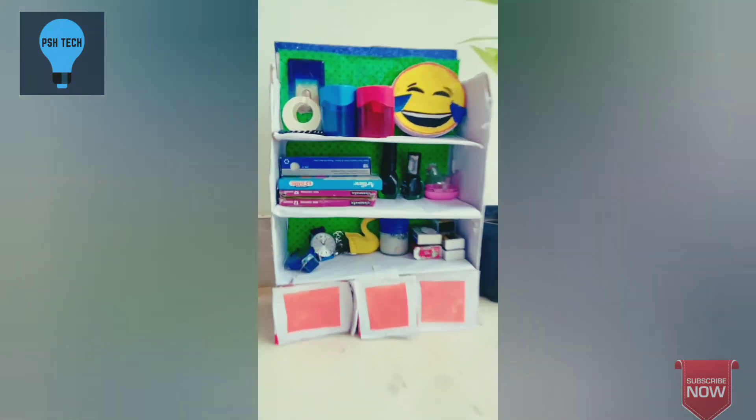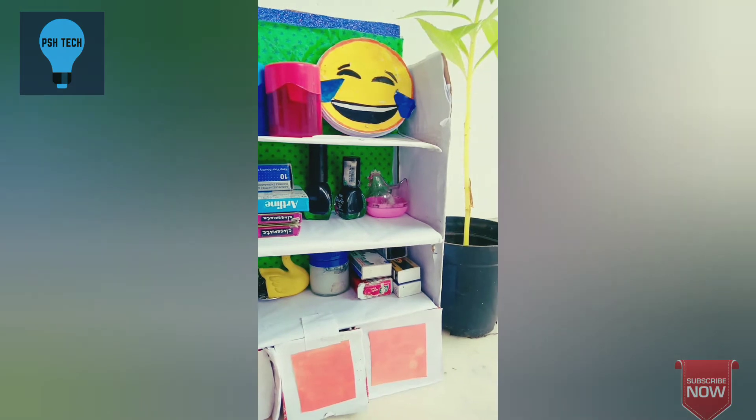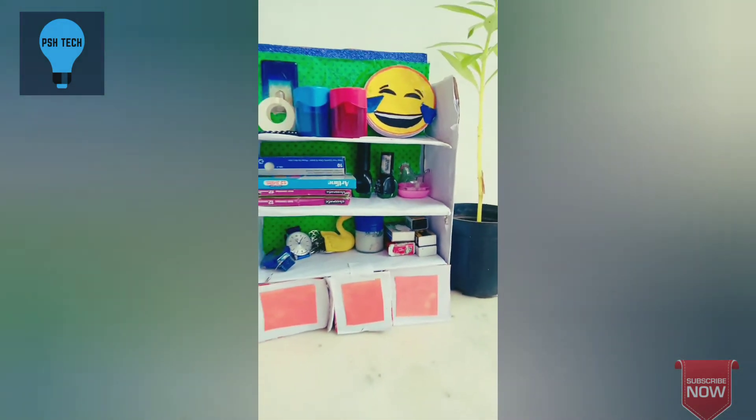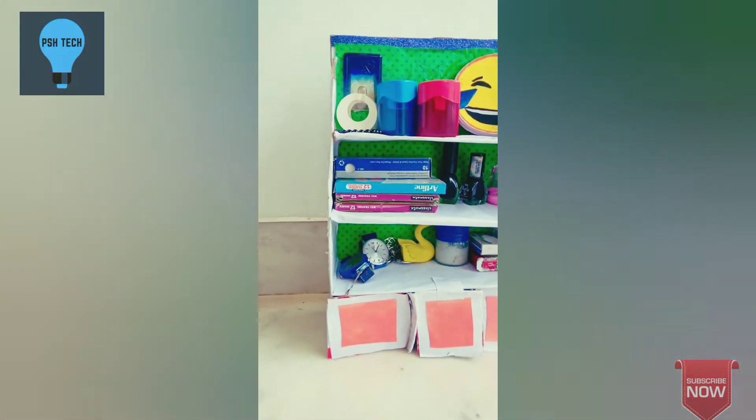Hi guys, welcome back to PSH Tech. Now we have a crafty video — a desktop organizer. I am a fan of Sambhu. We have fancy items.